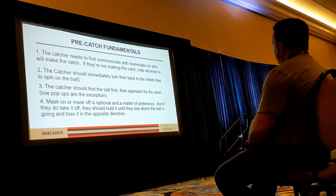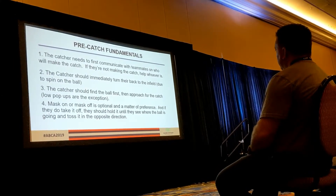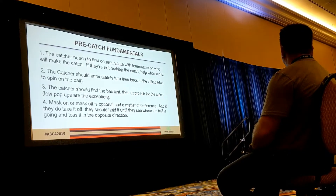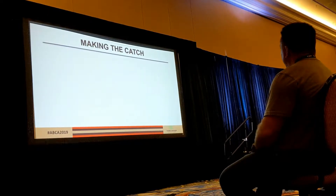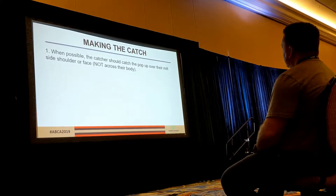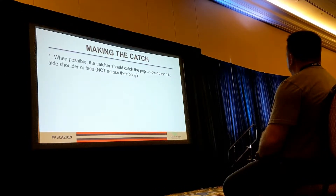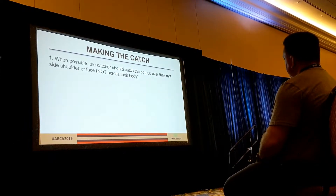Mask on, mask off is optional. I was a two-piece guy and if we ran around for the ball, sometimes those would shift, so we typically got the two-piece out of the way. One-piece hockey style — a lot of kids will keep the mask on. Making the catch, we want them to catch over the mitt-side shoulder or their face, not reach across the body unless they have to. Sometimes it's inevitable. We want to catch over the mitt side.